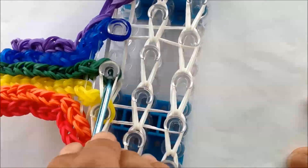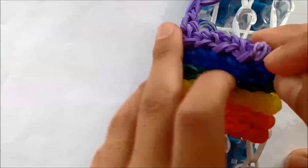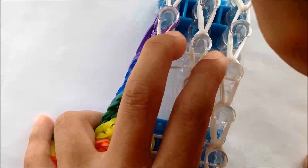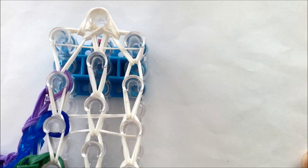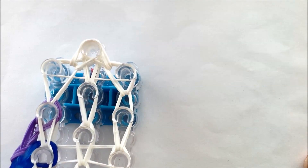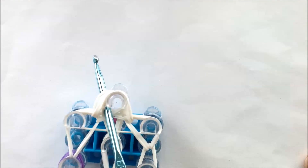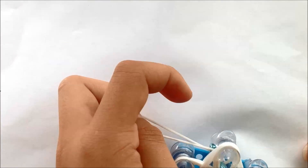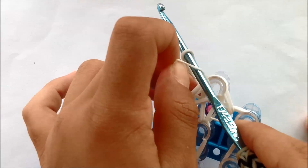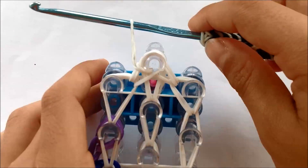You need to grab the bottom two white bands. Now you're going to put the slip knot at the top. First you're going to stick your hook through like that, take one single white rubber band, bring your hook in and pull it out like that. Take this, hold it, and then pull this through like that. And you've got your slip knot.